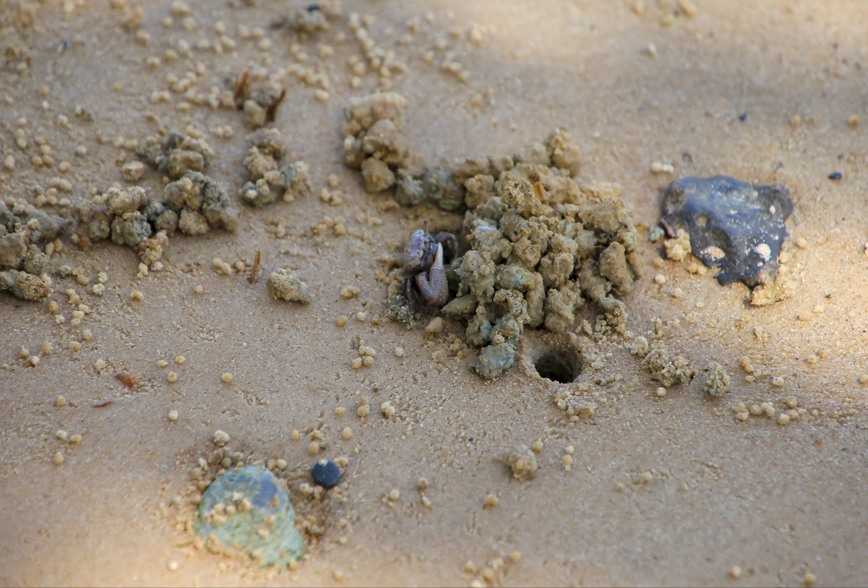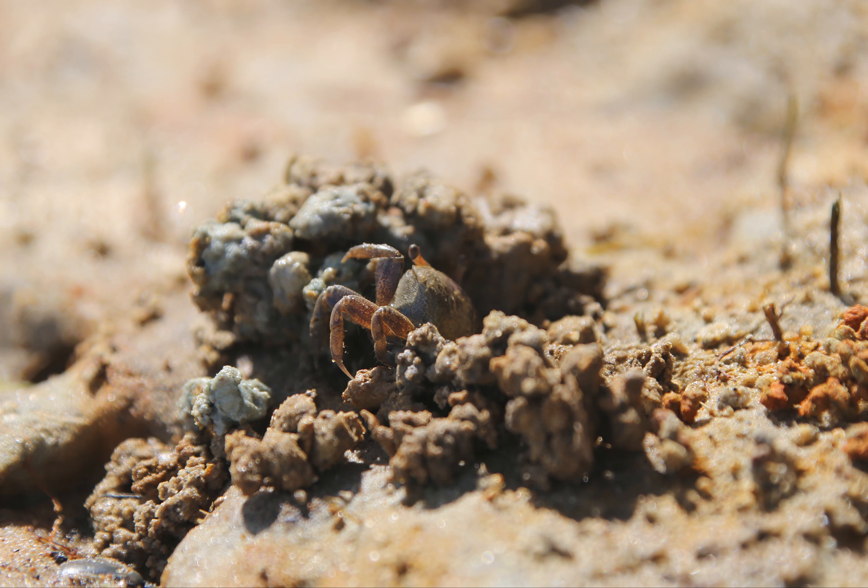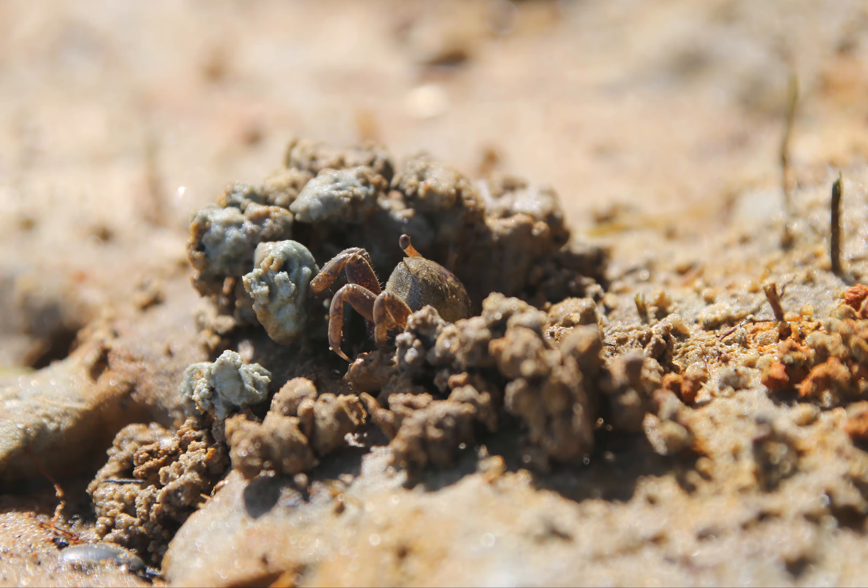Next to their holes you find balls of sand of two sizes. The smaller sand balls is what they've already picked through looking for food. The larger balls are them excavating their holes.